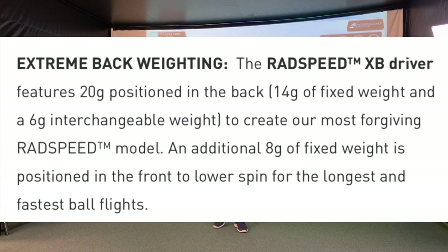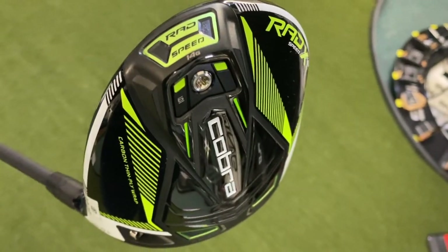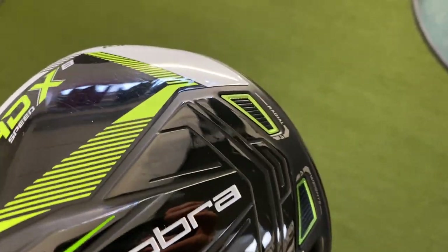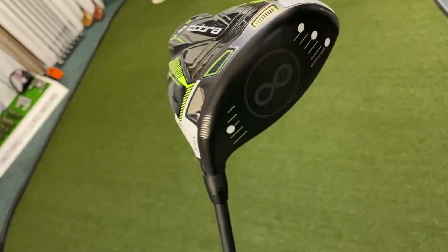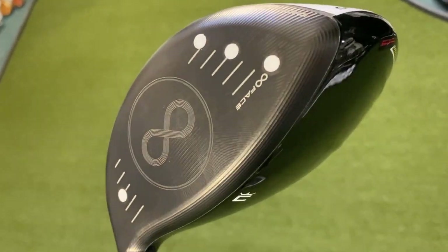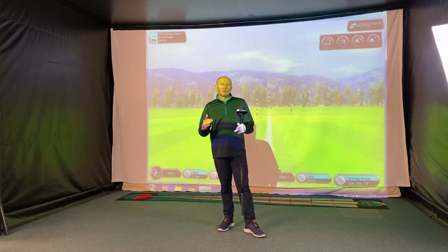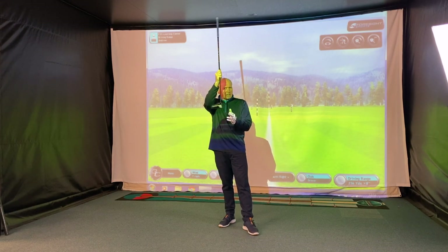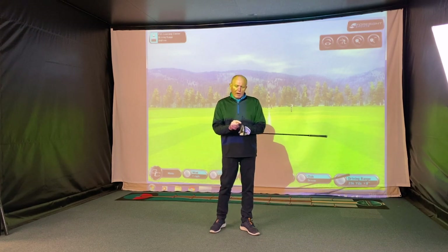The XB stands for Extreme Back. If you look at the back of the club, you'll see the Rad Speed weight where it says 14G — that's a 14 gram weight positioned at the back. With centre of gravity, positioning weight back in the club helps launch the ball and makes it easier to get airborne. It also increases MOI — moment of inertia — which is basically resistance to twisting, making the club more stable on off-centre hits.